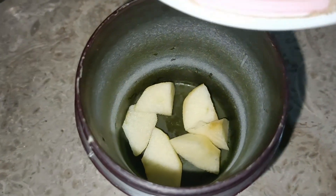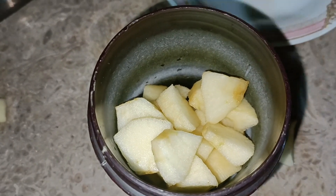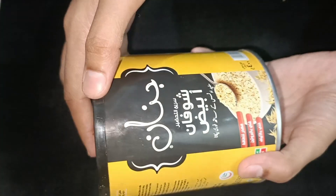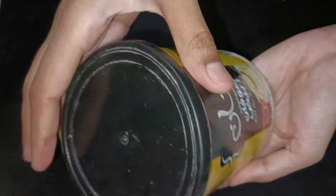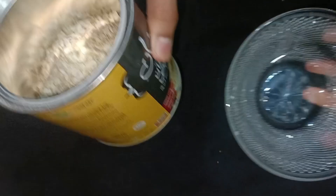Cut the apple well and we have to blend it. If you want to blend it, you can add some water so it will become a good mixture. I have these oats available — whatever you have available, you can buy them.